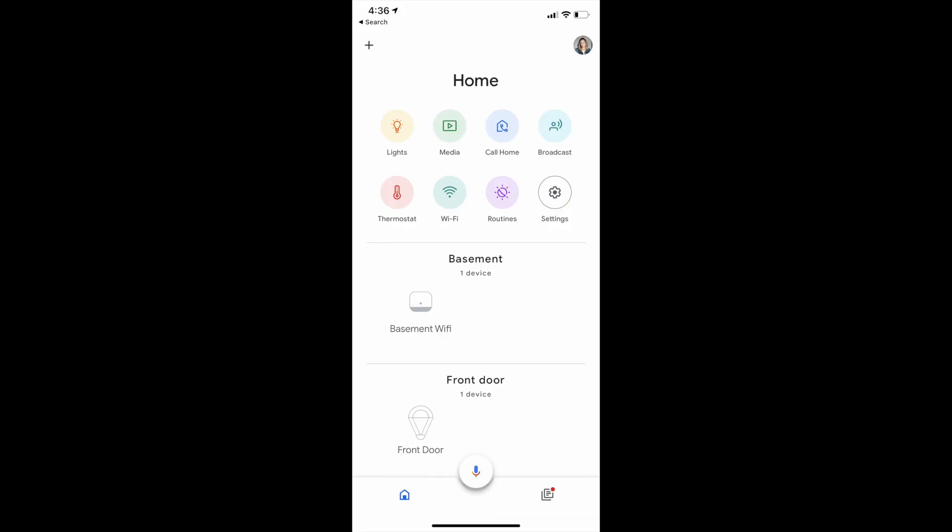Setting up Google Nest devices is very simple. If this is your first device, you'll need to sign up for the Google Home app and then log in. Adding a device is easy and the app will actually do most of the work for you all on its own.